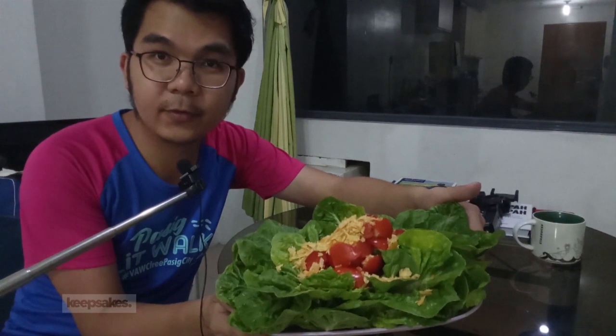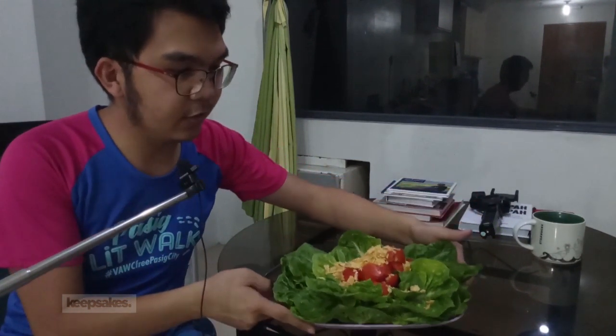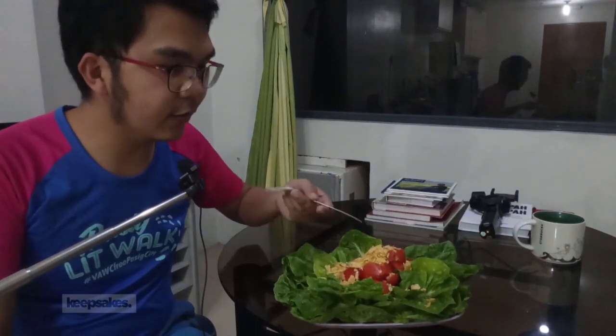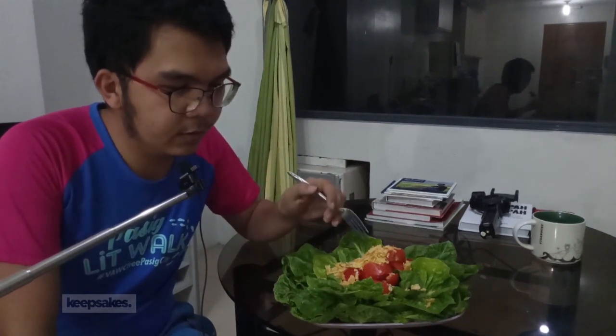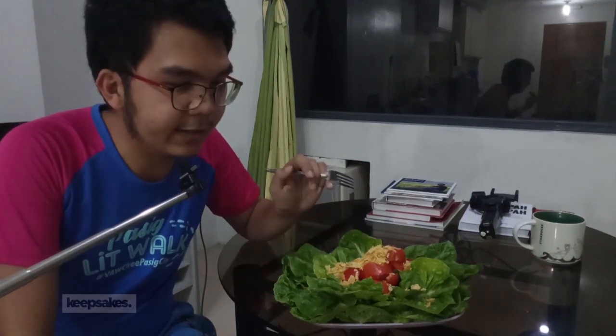So ladies and gentlemen, this is the salad that I made out of greens and tomatoes. And as you can see naman, may kulay pa rin naman siya — so it also has flavor. Ang nag-assos ko dito is around 60 pesos for the lettuce, 20 pesos for the tomatoes, and another 10 pesos for the chips. So parang nag-salad kayo, less than 100 pesos.